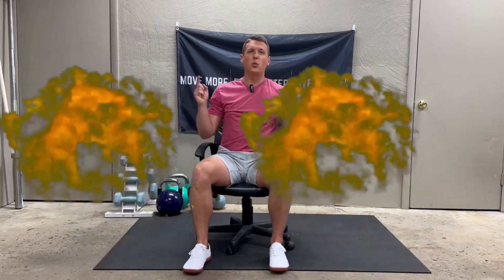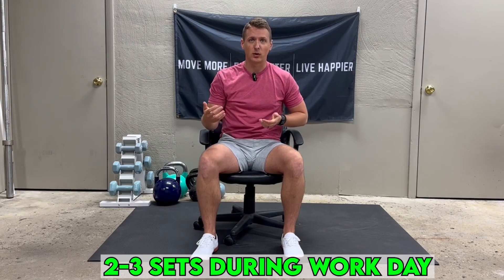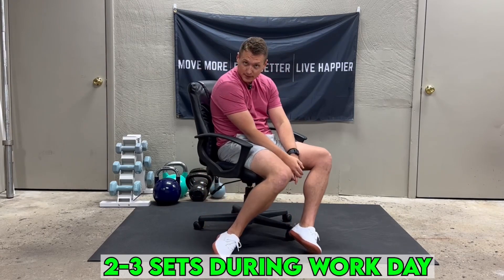And there you have it — one exercise to start balancing your posture throughout the day. For the best results, ideally you'd want to perform this every hour, but if that's not realistic, two to three sets during your work day will offset these postures and start training those muscles to hold you in better alignment.